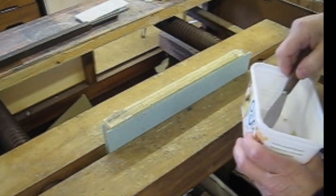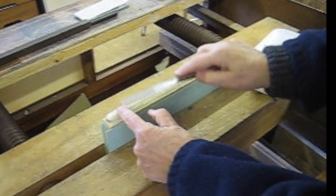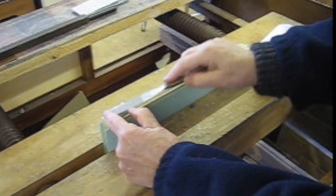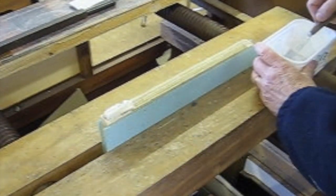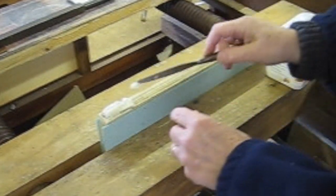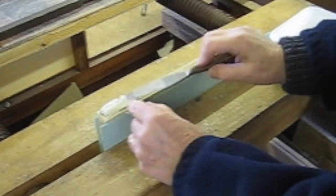Now I'm going to take some paste and I'm going to put on a thick layer — and I mean thick, about half an inch, something like that. If you put it on too thinly, all it does is activate the glue and it will simply mean you will glue the back even more firmly.